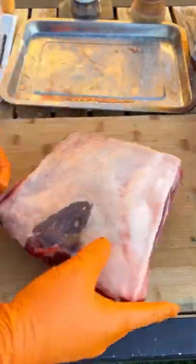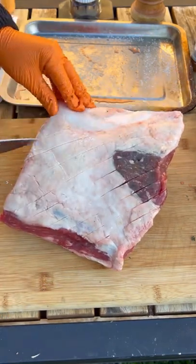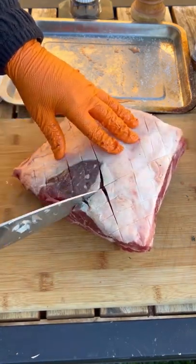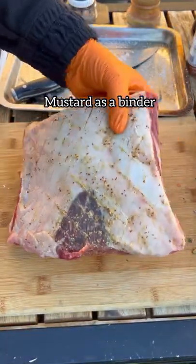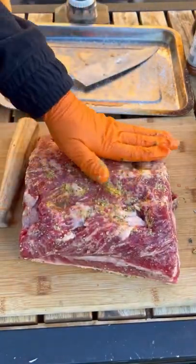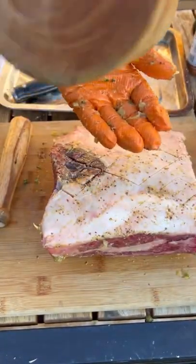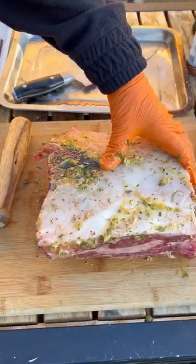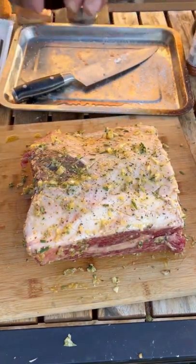Now we're gonna be scoring the fat, just like that, and then we're gonna slather it with that delicious paste. First, a little Dijon mustard. I already salted it overnight, so you don't have to worry about salt now. That delicious paste goes all over it, getting into the crevices as best you can. Black pepper at the end.